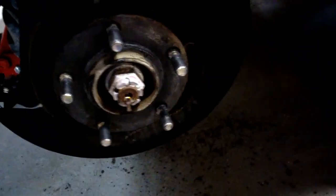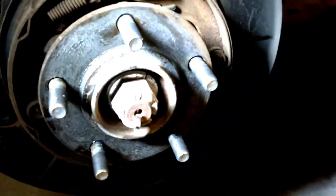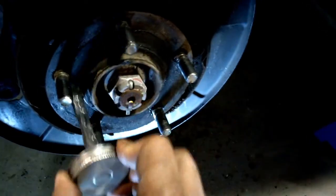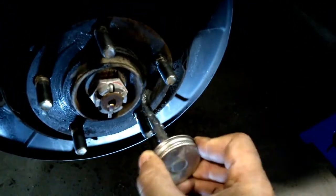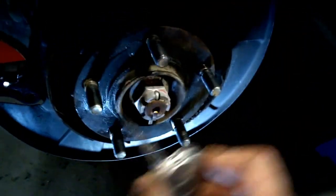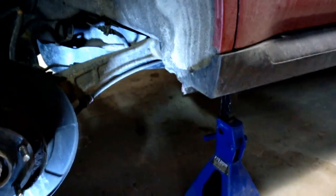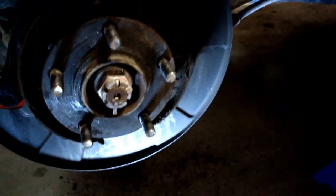The next step is to put some anti-seize onto the hub - basically where your studs are for your nuts. I have a little bit on there already but I want to put a little more to show you. You don't need to overdo it - just put enough. That makes it easier on yourself or the next person doing the brake job, makes it easier for the rotor to come off, and prevents rusting.